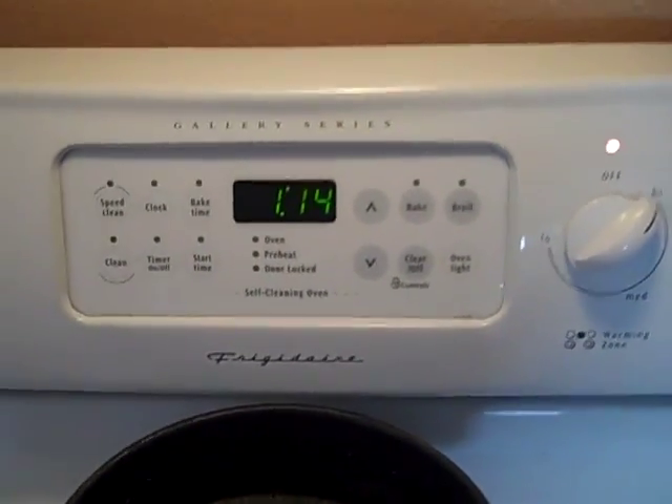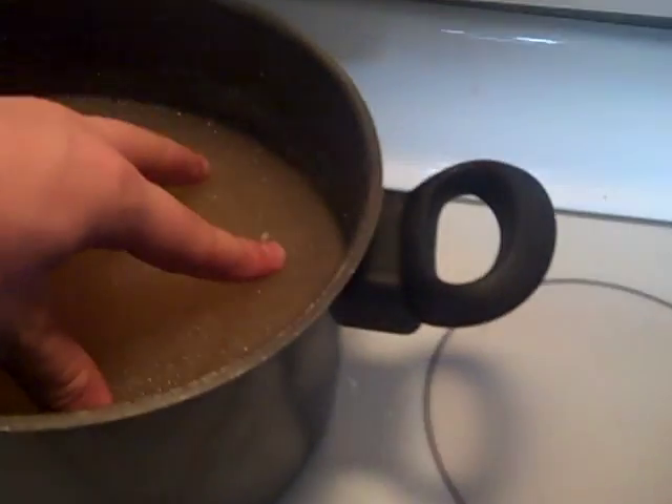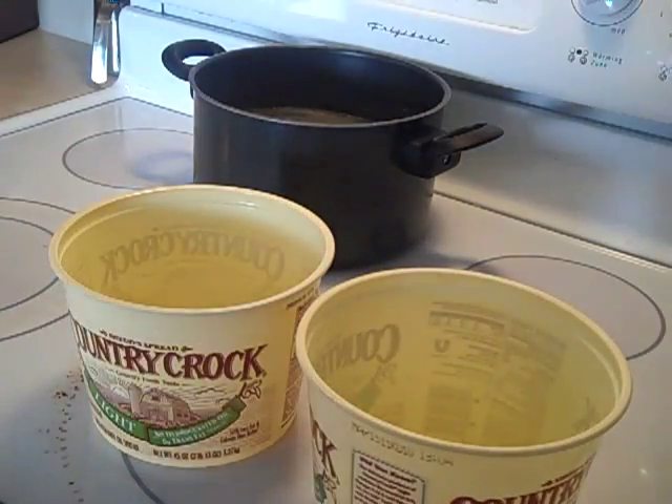I lost track of time a little bit — it's 11:14, I was watching a YouTube video. On my stove I have a warming zone section, and over here I have it on high just to hurry up and get this to melt. It's not going anywhere, so put this on here and let it melt down. Over here I have a jug of cooking oil because I don't have any pan spray, and I have these Country Crock containers that I rinsed out — this is what I will be pouring the ballistic gel into. I'll have two molds.